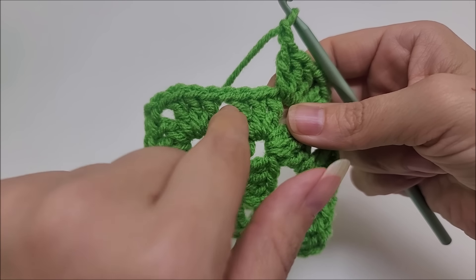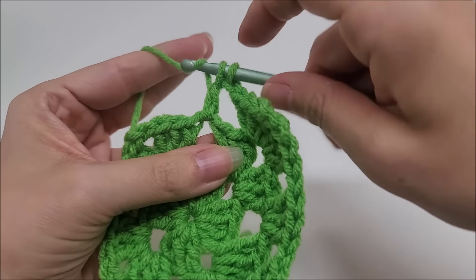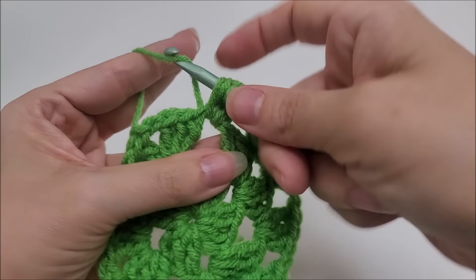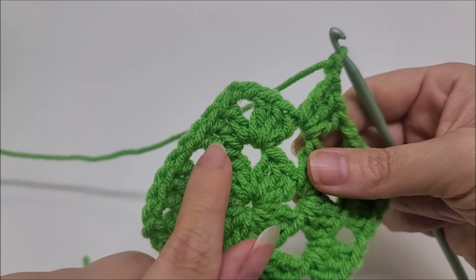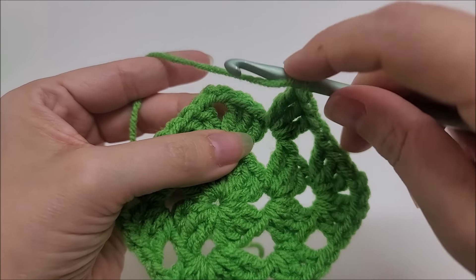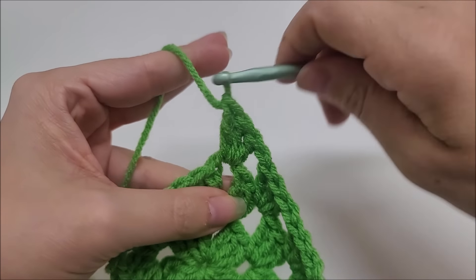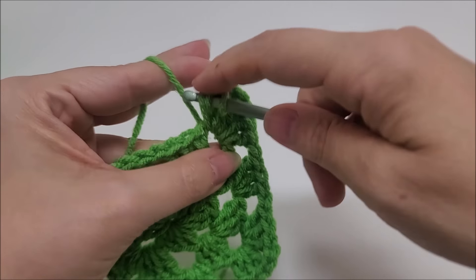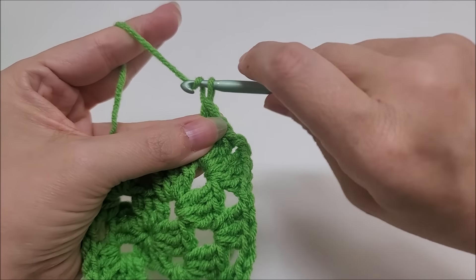Now we have a chain-one space, just like we did earlier, so we put three double crochets into that chain-one space — one, two, three. Chain one. Now we're at the chain-two space, our next corner. We do the same thing at every one of these corners except the first. Three doubles, chain two, slide it over, and three more doubles into the same space. Corner complete. Chain one.